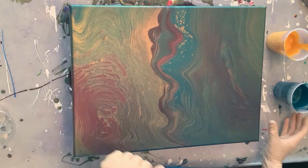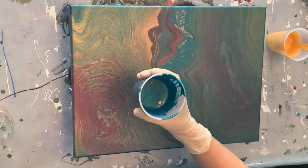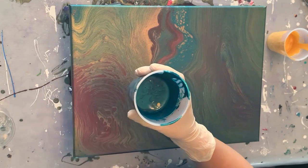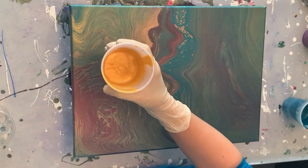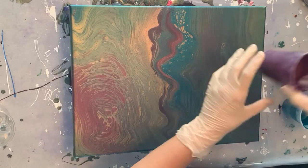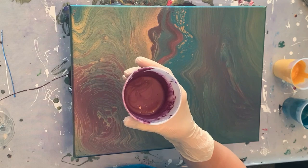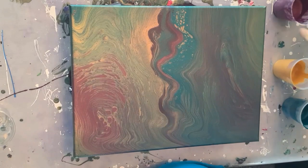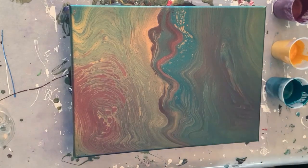This is a 12 by 16 canvas — not a big one. This is my DecoArt Americana in metallic cobalt blue, this is Artline's gold, and this is my Berry Delicious, which is two parts violet and one part gold mixed together. My paints are thinned with water only today — just a little bit, enough so that they're thicker than they were yesterday.